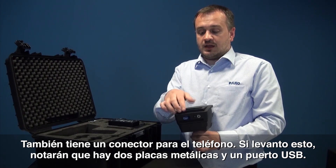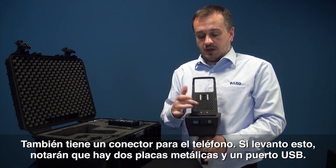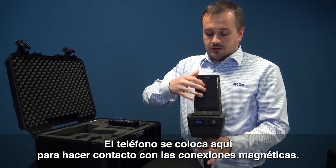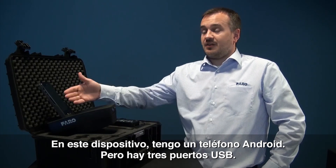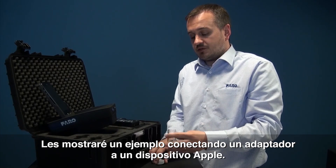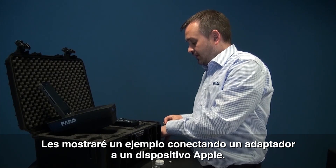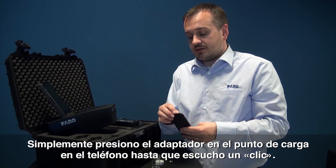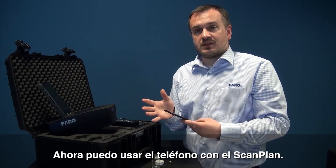Another feature I like to talk about is the phone tray. If I lift this up you can notice there are two metallic plates on the bottom and a USB hole. Take the phone, slip it in and make sure all the connections connect. On this device I have an Android, but as mentioned earlier we have three USB connectors. I'll just show you one example of plugging the connector into an Apple device — it's simply a case of looking for the charge point of the phone, placing it inside the adapter and pushing until it clicks. This phone is now ready to be used within the ScanPlan.